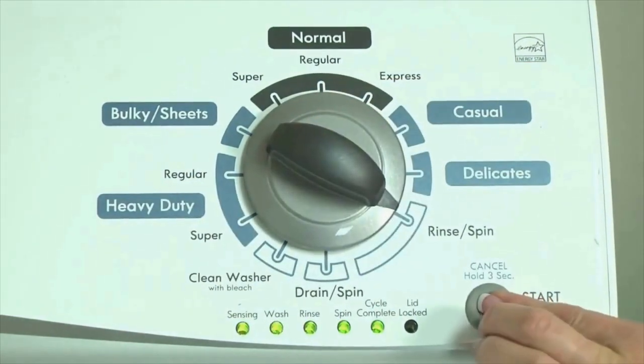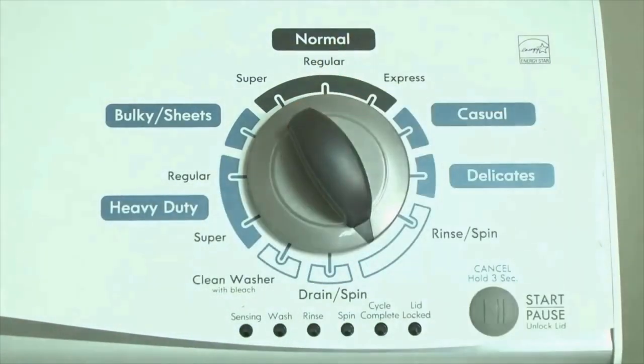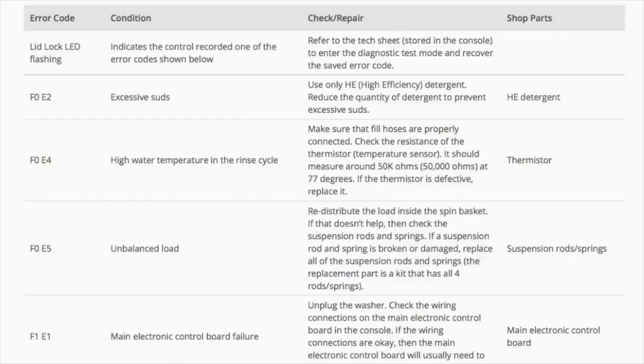Congratulations — now your washer is in diagnostic mode. We need to retrieve the codes; follow these steps to display the error code lights. Step 2: Turn the control dial 1 click clockwise, then press the start button. Now you are reading the error codes.